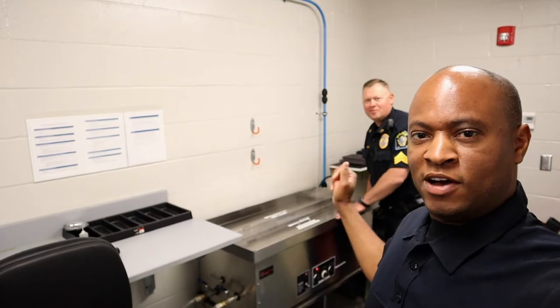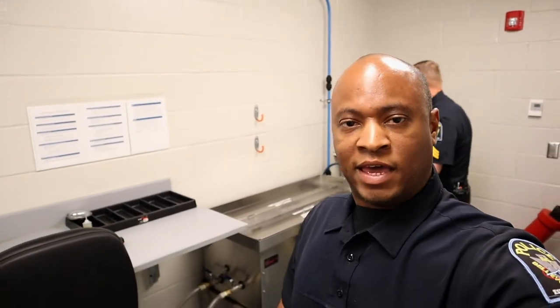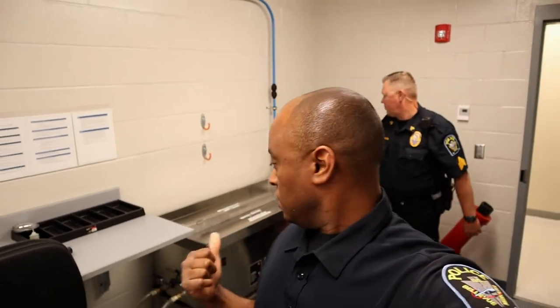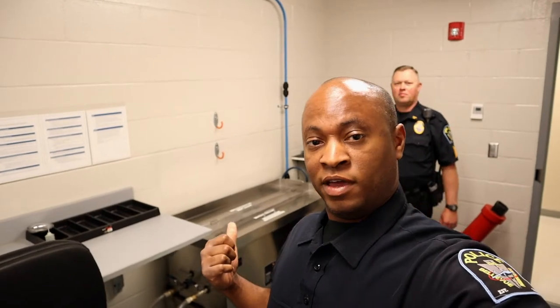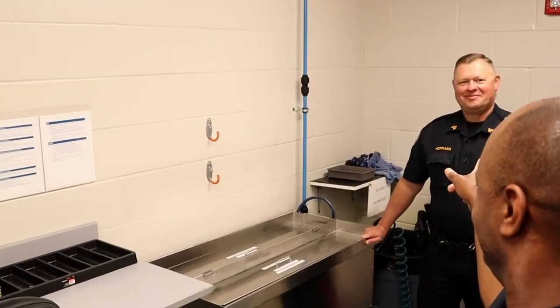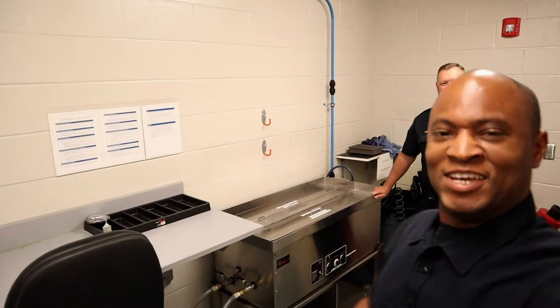Once again, huge thanks to Sergeant Hoffman for giving us a quick tour of our gun cleaning tank. I know I use it a ton — it's a huge time-saver. It cuts our gun cleaning down significantly and does a better job sometimes than I would do. It definitely gets used, especially after a day at the range. As always, make sure you like, share, and subscribe.